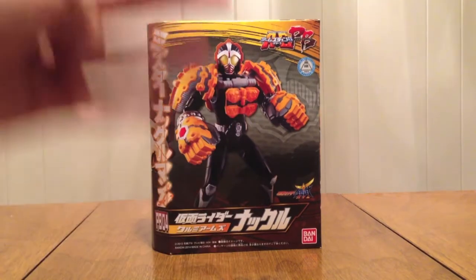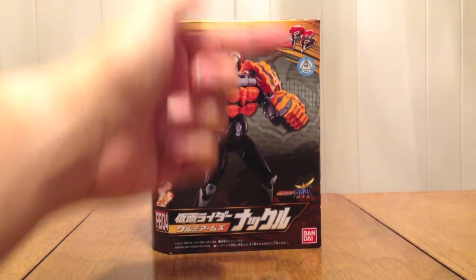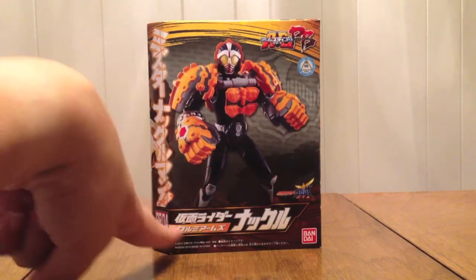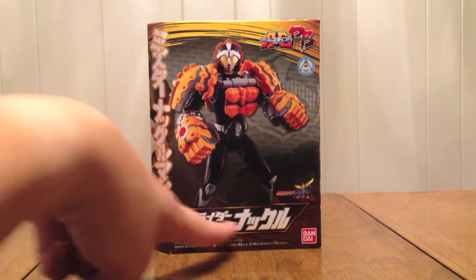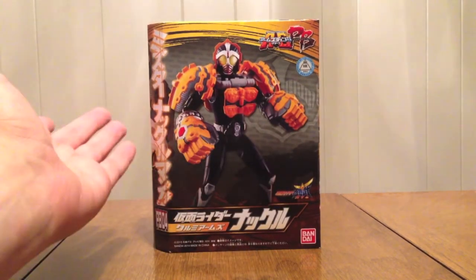So this is our 4th Premium Bandai Exclusive Arms Change figure, because they want to kill us! We see the ACPB logo up here, the Gaim logo there, PB04 Kamen Rider Knuckle Kurumi Arms! And there he is right there — Zako — and at least it was in the Beat Riders!